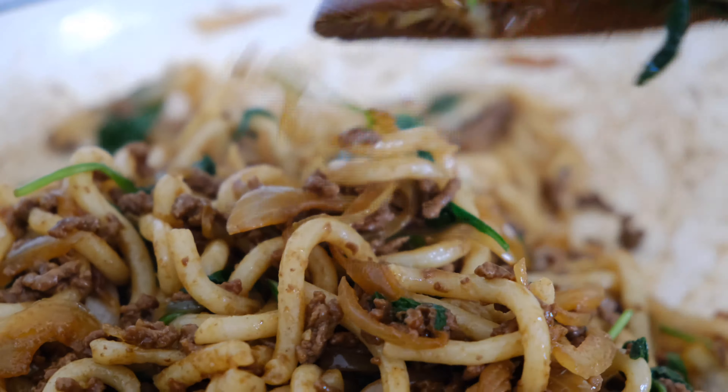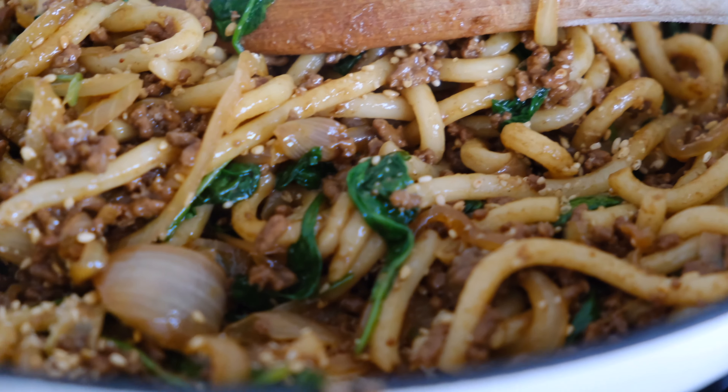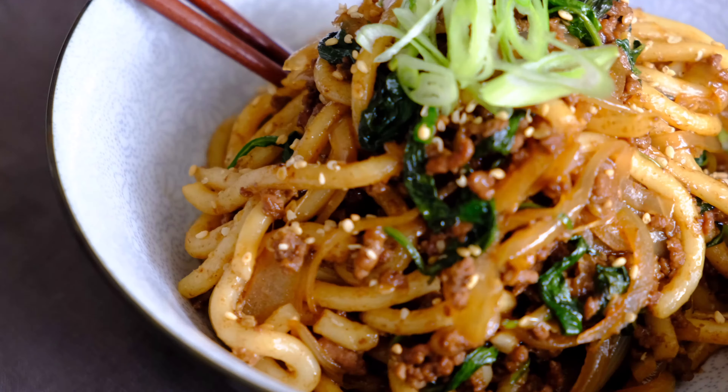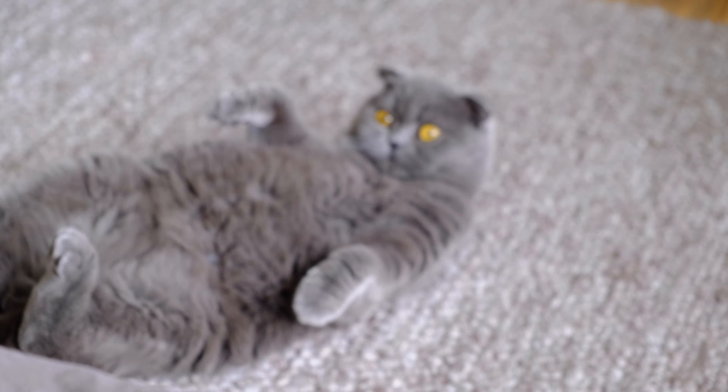Once the spinach wilts away, you're ready to turn off the heat and take it off the stove — it's that simple! I'm just jazzing it up with a little bit of sesame seeds, give it a really good mix, and you're done. I know I say this about a lot of things, but this is one of my go-to dishes — I absolutely love it.